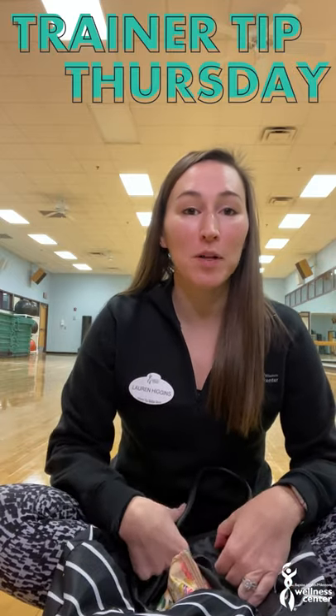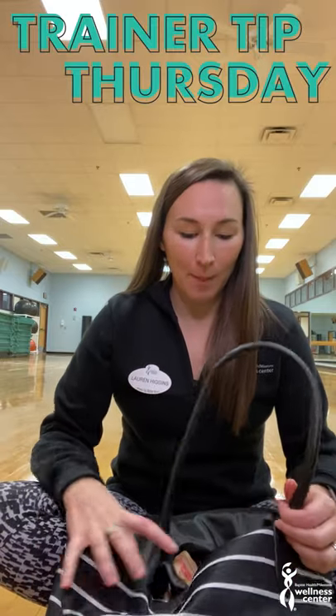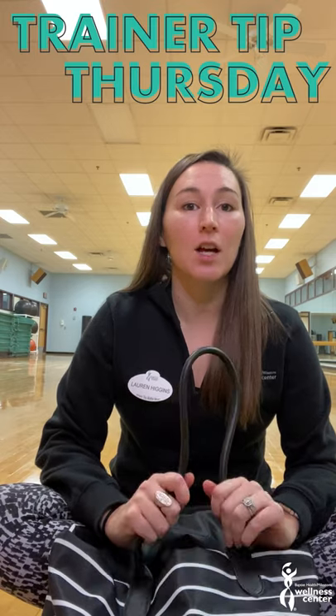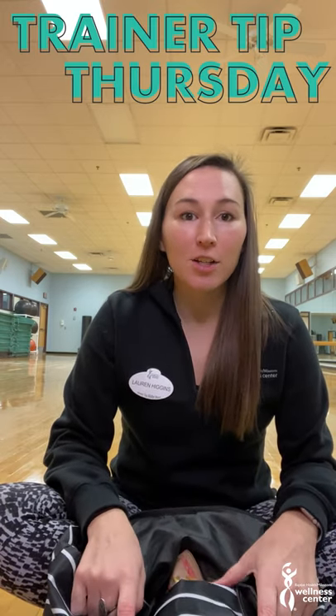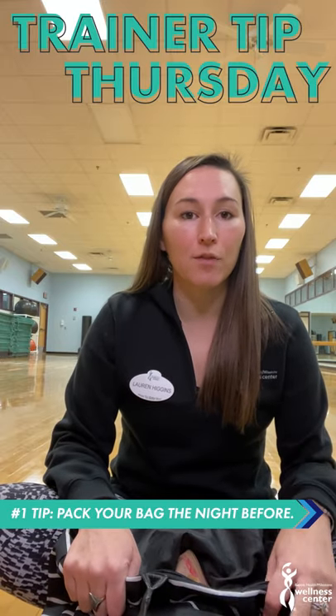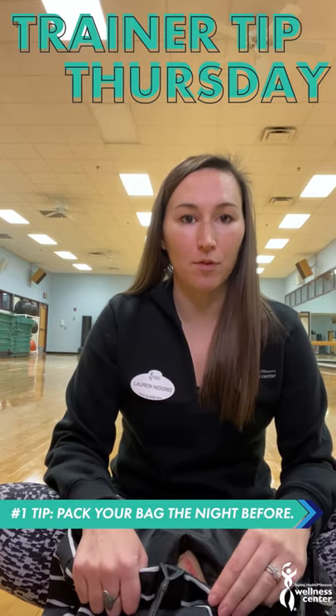Hi everybody, it's Lauren. Today we're going to talk about what to pack in your gym bag for your trainer tip Thursday. I have a lot of things to do in the morning — I have two kids to get ready, lots of bags to get out the door, diaper bags, lunch, everything like that. So I like to make sure that my bag for the next day is packed and ready to go. My number one tip is to pack your gym bag the night before.